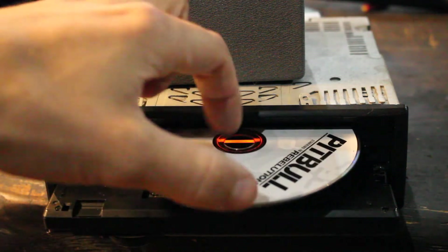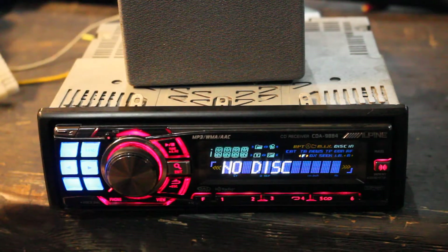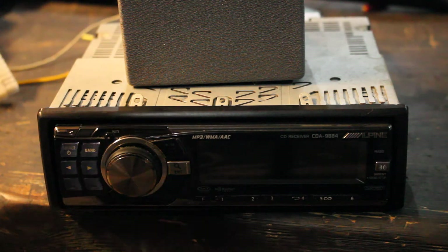The faceplate pops down like that and the disc comes out, which creates a clean look on the front. I'll turn it off here and show you the back.